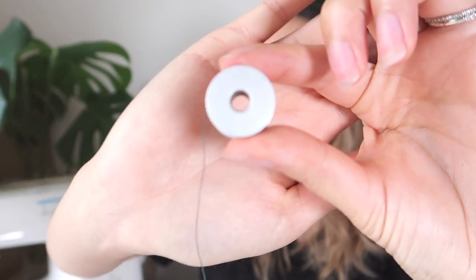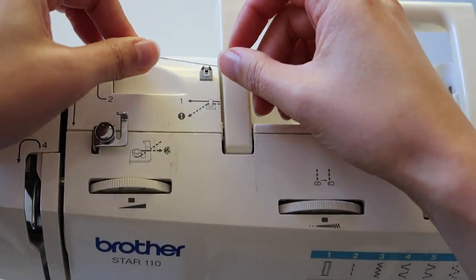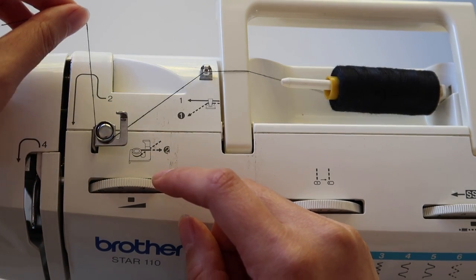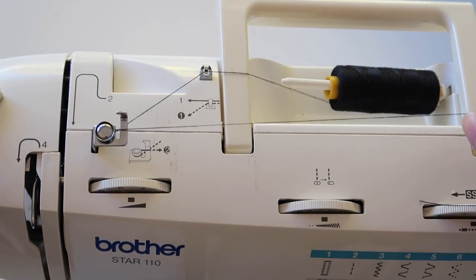We're going to start with winding up a bobbin first. If you've never seen one before, this is a bobbin — the ones with your machine might look a bit different or be see-through, but they're all pretty standard in size and generally interchangeable between machines. The reason I'm showing you how to thread a bobbin first is because with domestic machines, you cannot have the machine threaded up to the needle and to the bobbin at the same time — you have to pick one or the other.